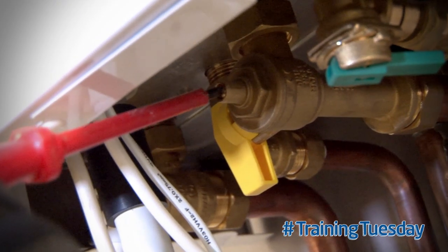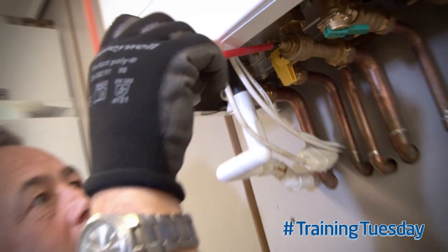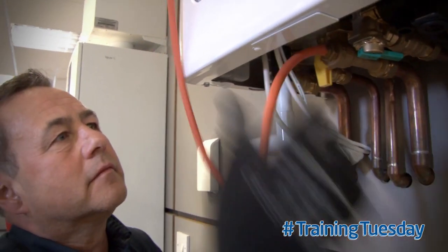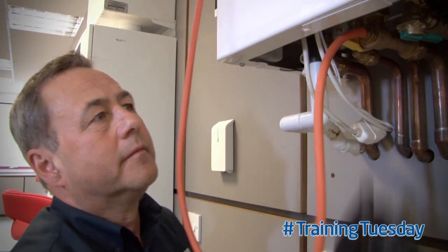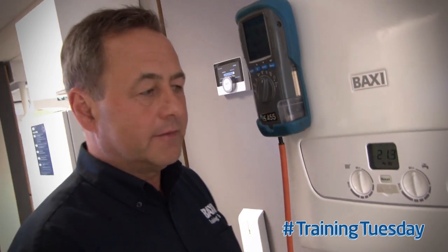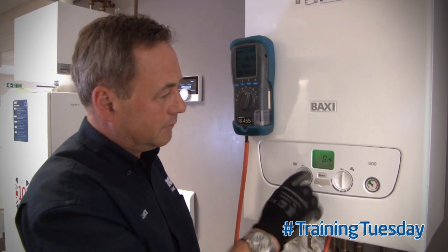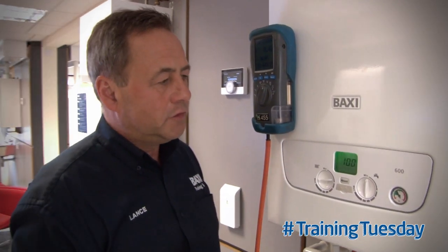Check the gas inlet working pressure at the boiler. If the property contains any other gas appliances, operate one on full. Operate the boiler on maximum rate. You should have a minimum of 18 millibar pressure.